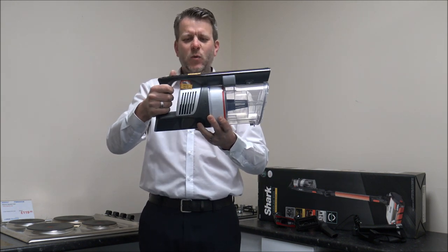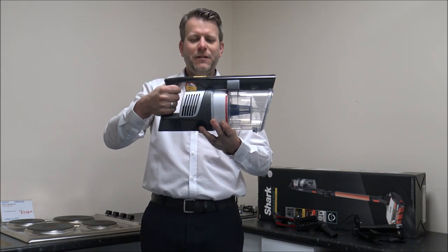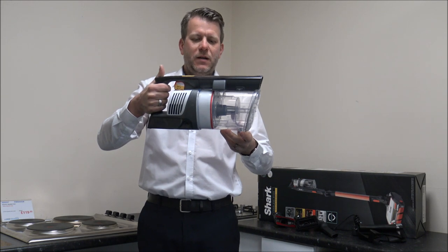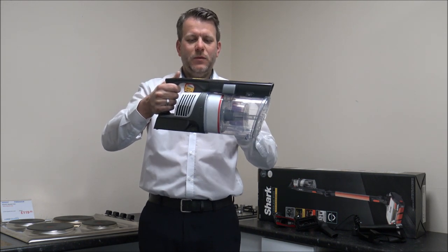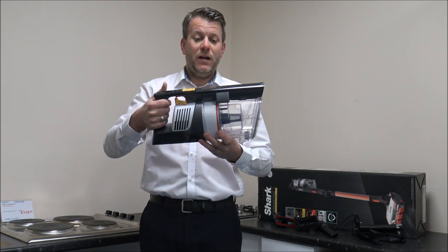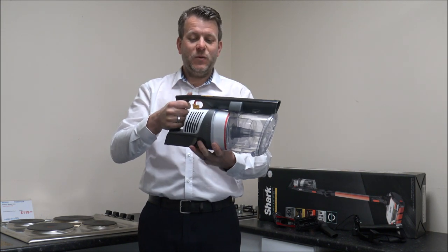It's quite a unique design — not many manufacturers have gone along with this kind of arrangement. A lot of manufacturers have gone with the thinking of having the bin and the motor at the top. As I say, that's quite a standard design.